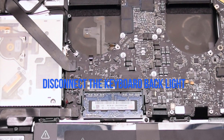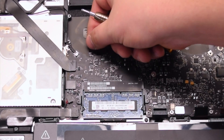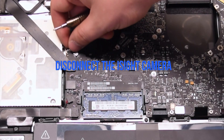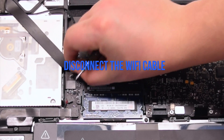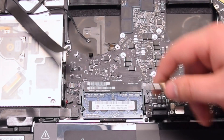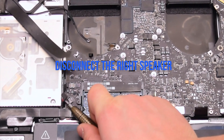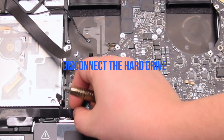Now disconnect the keyboard backlight — lift up the lever and pull out the connection. Disconnect the iSight camera. Disconnect the Wi-Fi cable. Disconnect the DVD drive. Disconnect the right speaker. Disconnect the hard drive cable.